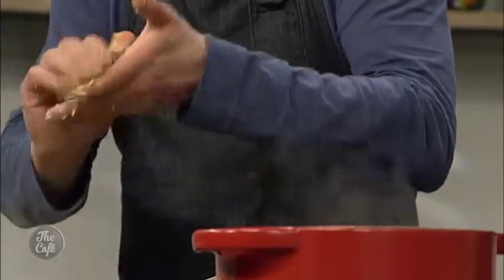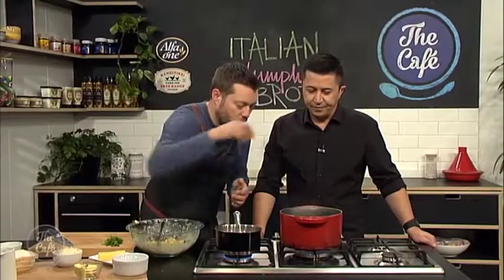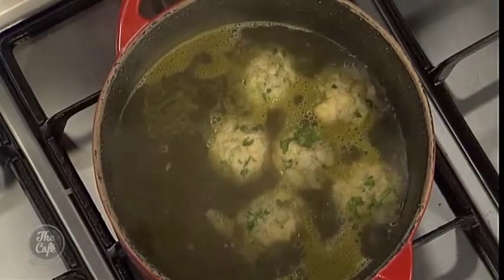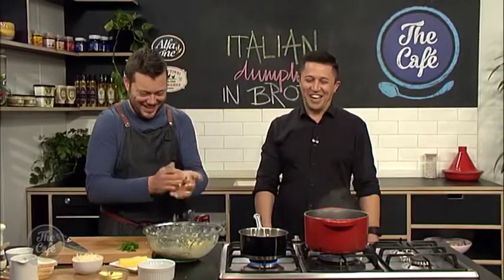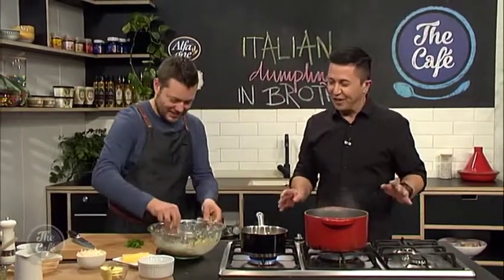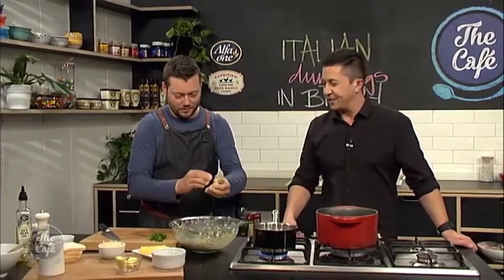Then we'll just take them out and let them cool down, and then you can re-warm them up in your broth once they're cooked. You've got good technique there. You're not even helping me today — you don't want to get your hands dirty. I was concentrating on the smell and the technique you're using. As I said, you've never seen this before, and if you want the recipe and want to try it, go to thecafe.co.nz.